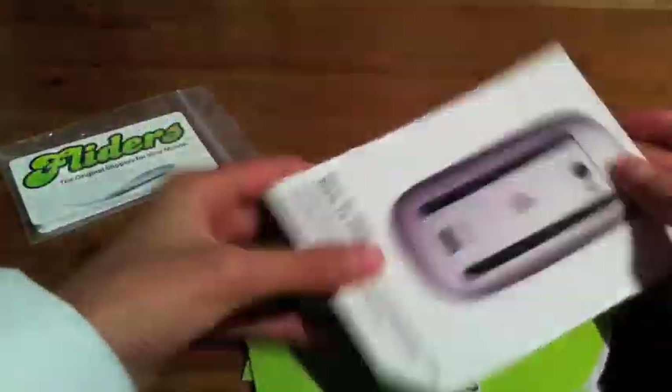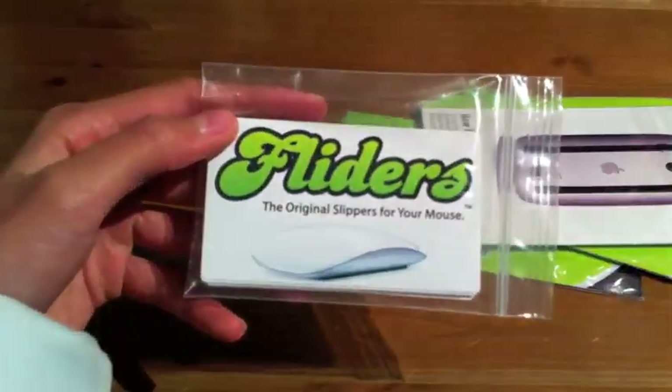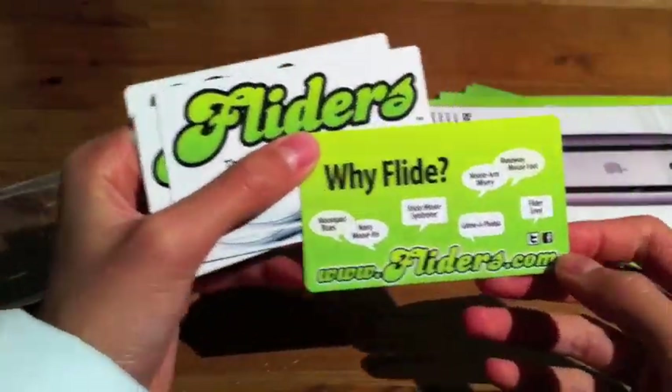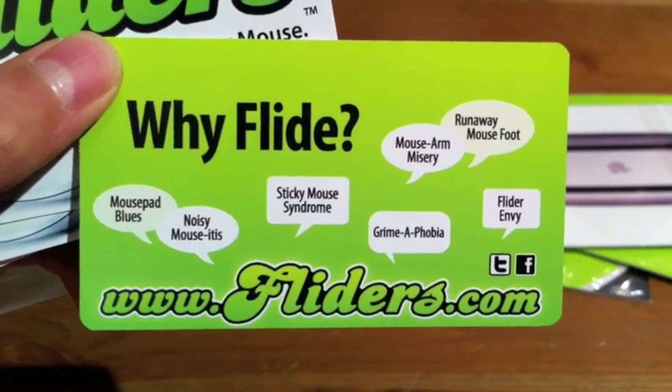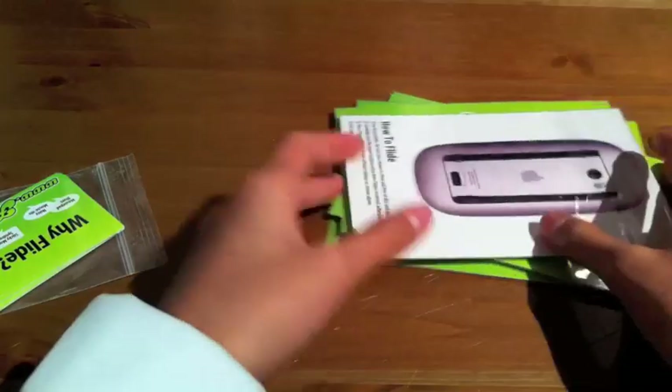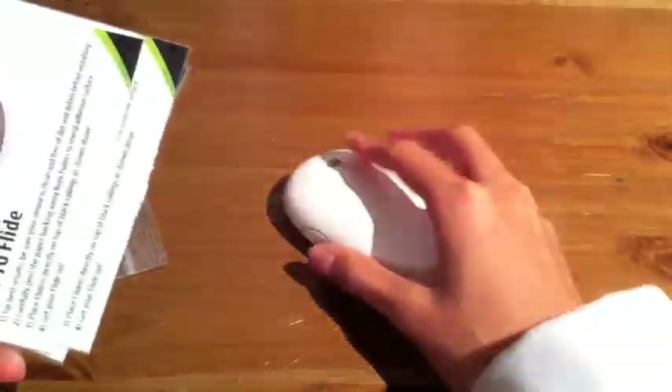As you can see, they did send me quite a few things. First thing we have are some business cards — they actually sent me quite a few, so I will be sending those out to giveaway winners. You can check them out at www.flatters.com. They were kind enough to send me 6 packs of Flatters.